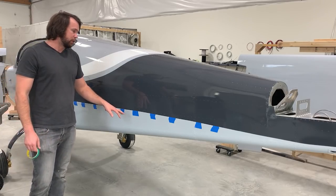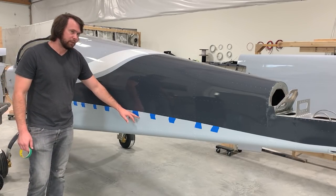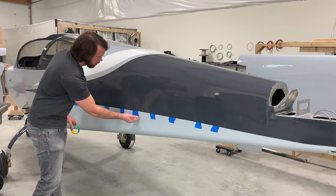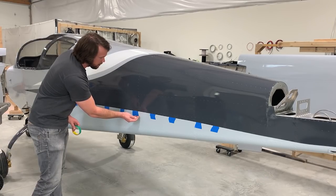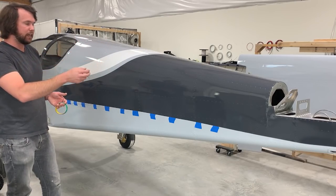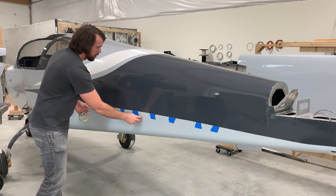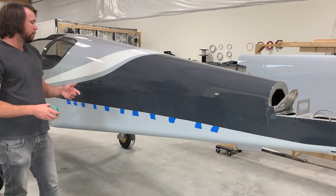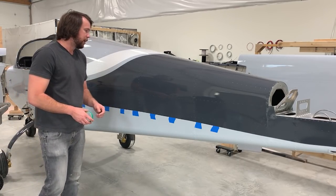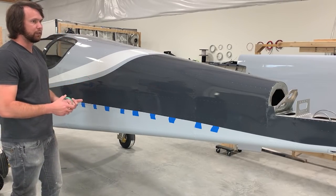It's not always avoidable, but you want to avoid having the tape pass directly over a rivet as much as you can. If your vinyl is ending straight on top of a rivet, it doesn't allow it to get up over it and adhere to the other side. Although there are techniques to get the vinyl to conform to the rivet, it doesn't always come out perfectly, and you can end up with a small gap on either side that allows moisture or dirt to get in and slowly peel the vinyl over time.